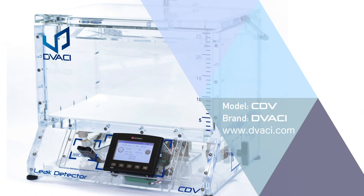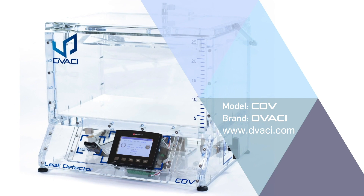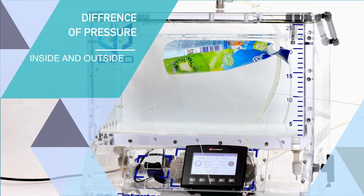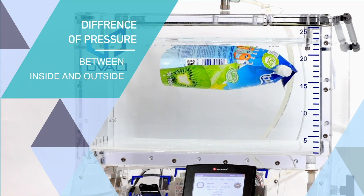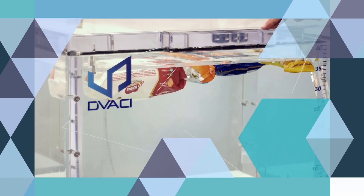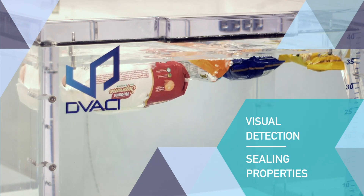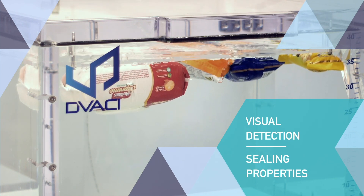CDV is a package leak detector based on vacuum effects and visual detection. It will create a difference of pressure between the inside and the outside of the specimen. By observing the leakage behavior, the user can easily determine the sealing properties of the packaging.